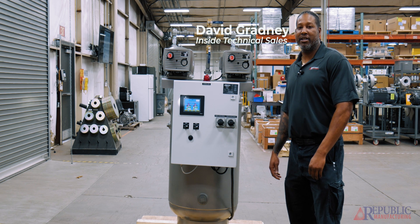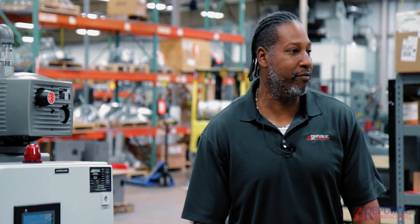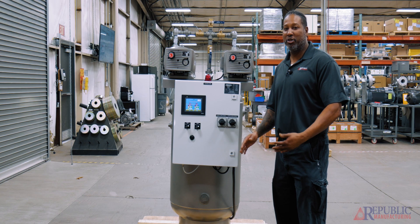Hi, this is David. I'm with Republic Manufacturing. Today I wanted to talk to you guys about a similar product that we've done in videos in the past, however with a little bit different spin.